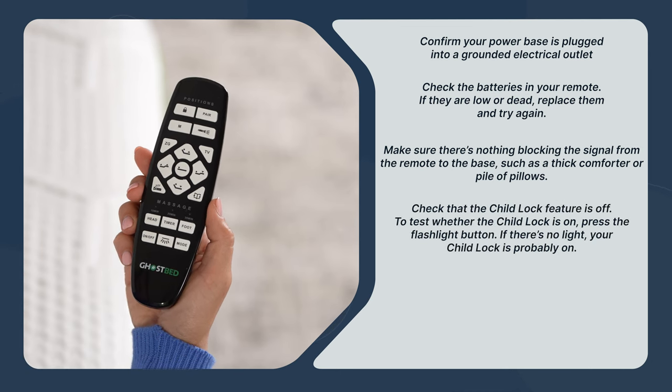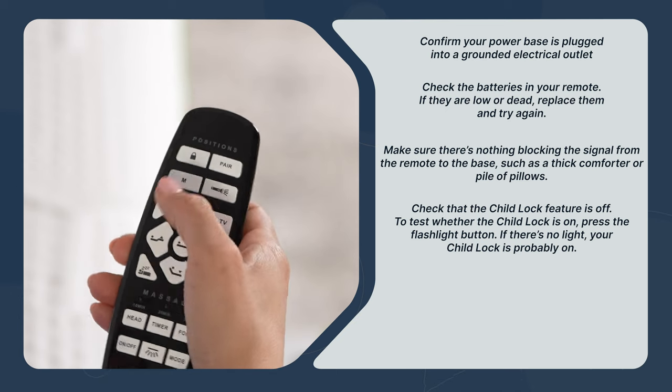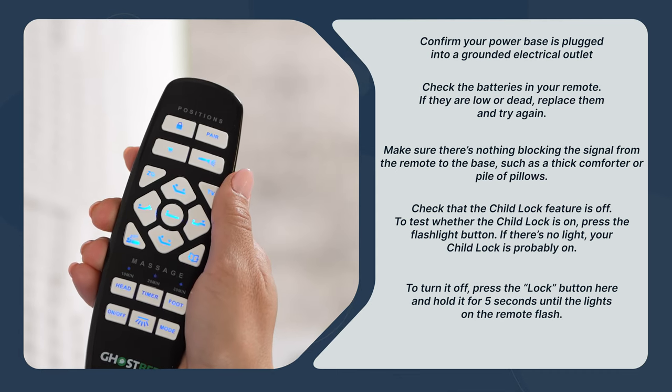Next, check that the child lock feature is off. To test whether the child lock is on, press the flashlight button. If there's no light, your child lock is probably on. To turn it off, press the lock button here and hold it for five seconds until the lights on the remote flash.